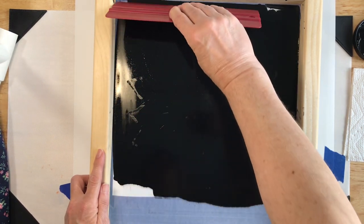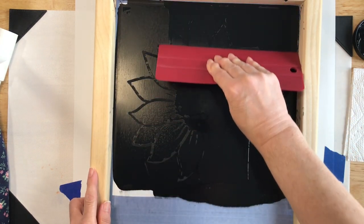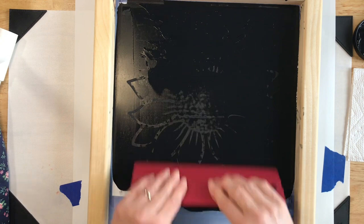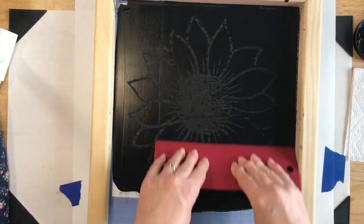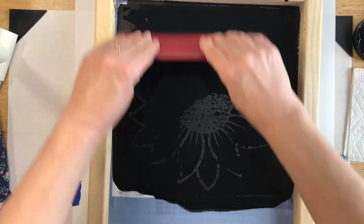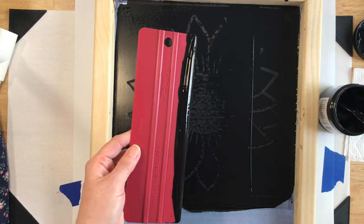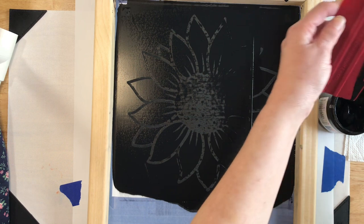I'm just flooding the screen and then we'll try to get even pressure. I'm getting a little nervous about this, but without the press we get what we get and we don't cry about it. We don't want to do this too many times because it might push underneath the stencil. So we're just going to call this one good and carefully get this ink back in the jar.